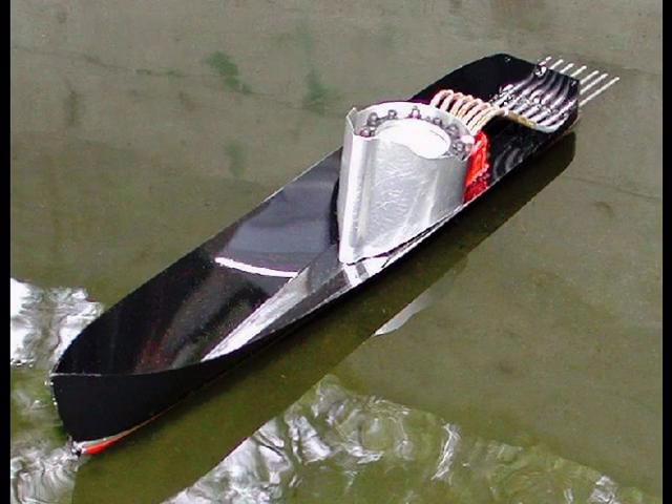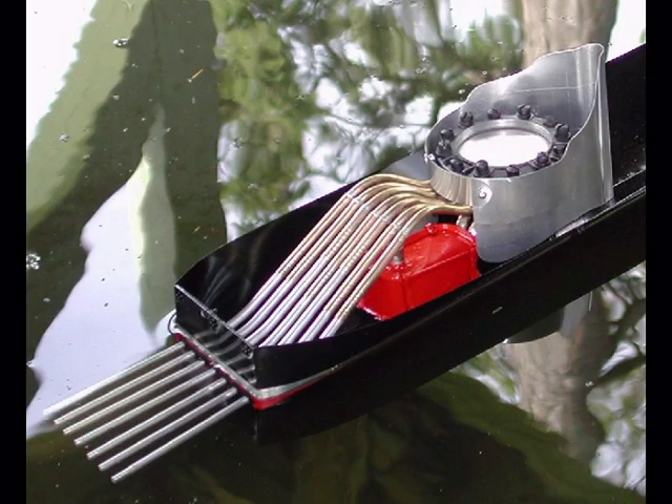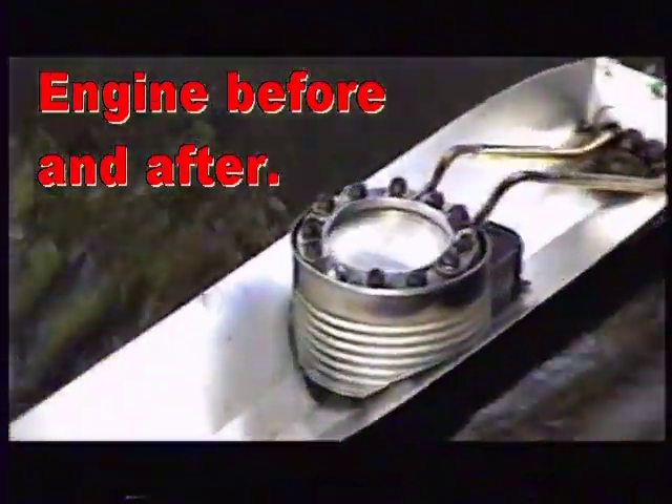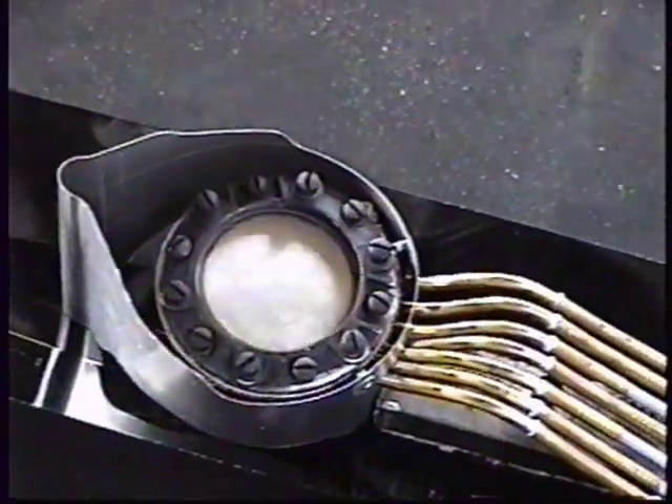These modifications approximately doubled the power and increased the speed by about 50%. The comparable solid boiler engine was still better by about 50% in power and about 25% in speed. This put it about in the middle of all my boats for speed and power. I call that excellent for a diaphragm engine.